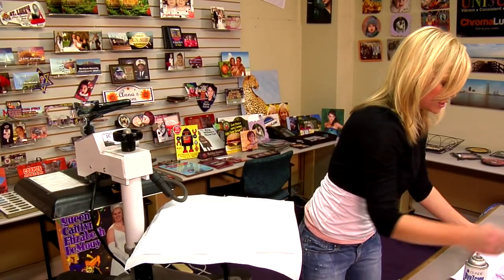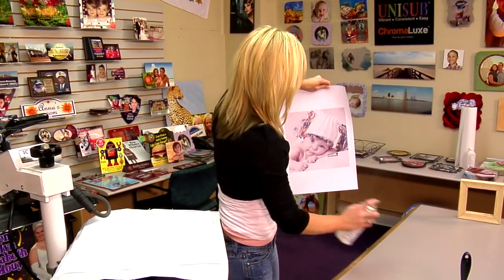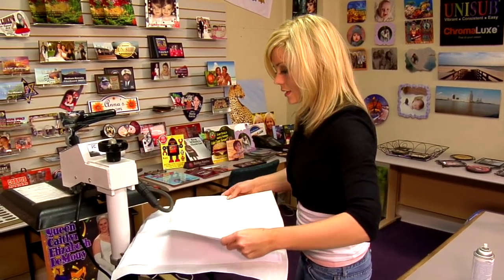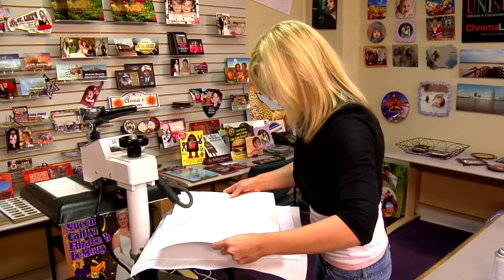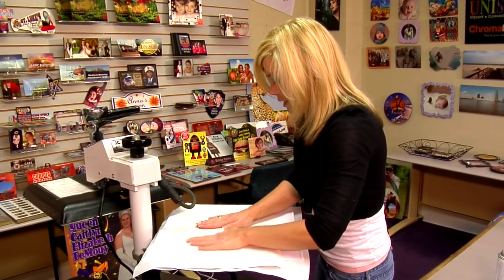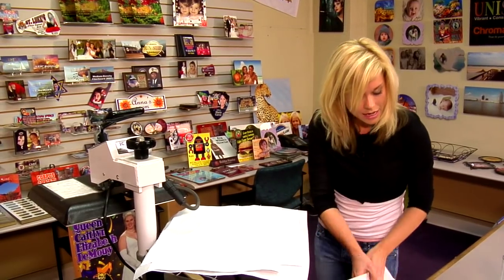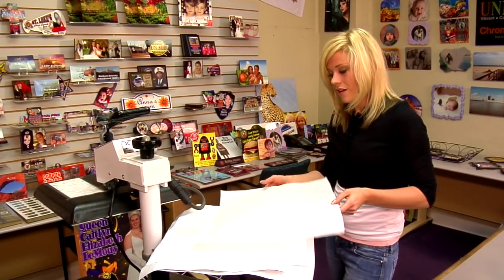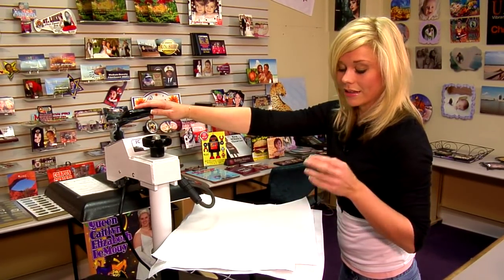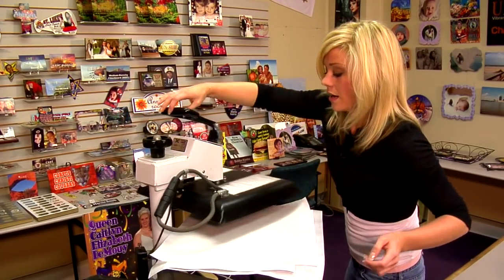I'm going to get my transfer and lightly mist it with some Pro Spray. I'm going to line it up in the center of my canvas as best as possible, so that I have some extra room to work with on all my corners — especially since we're working with a perfect square today, so we want it as equal as possible. Add another sheet of protective paper back on top, and we're going to do a press — about 50 to 70 seconds depending on the size of your material. I'm going to use 60 seconds, again 390 degrees and medium pressure.